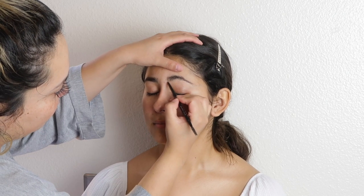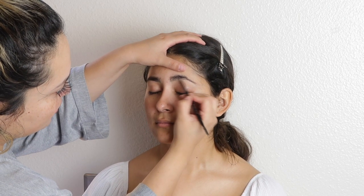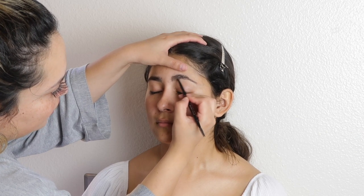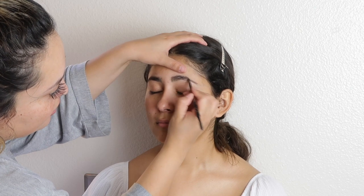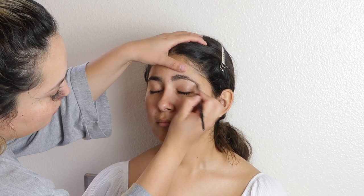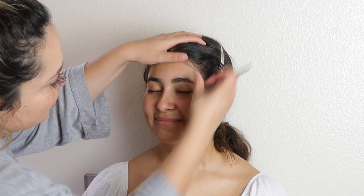I already primed her face — I used Smashbox Photo Finish, that seems to be my favorite right now. I haven't tried any new ones, so if you guys know any recommendations, leave them in the comments below. Just so you know, I'm dry-skinned.